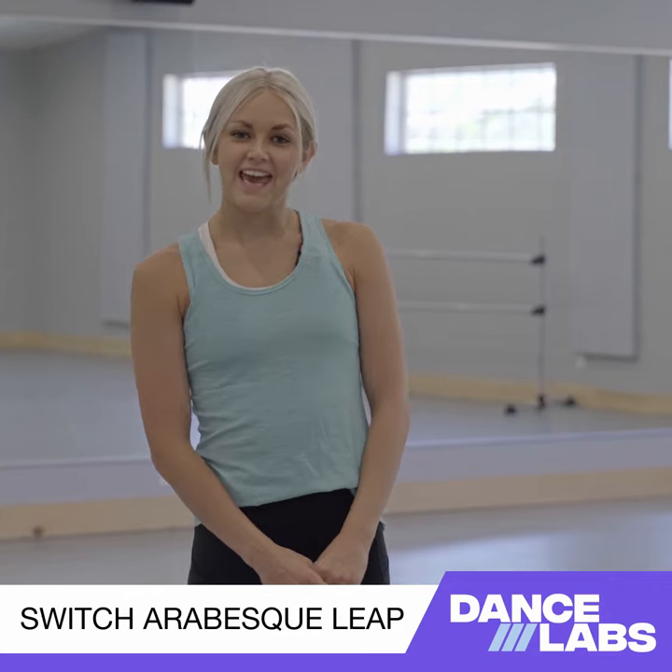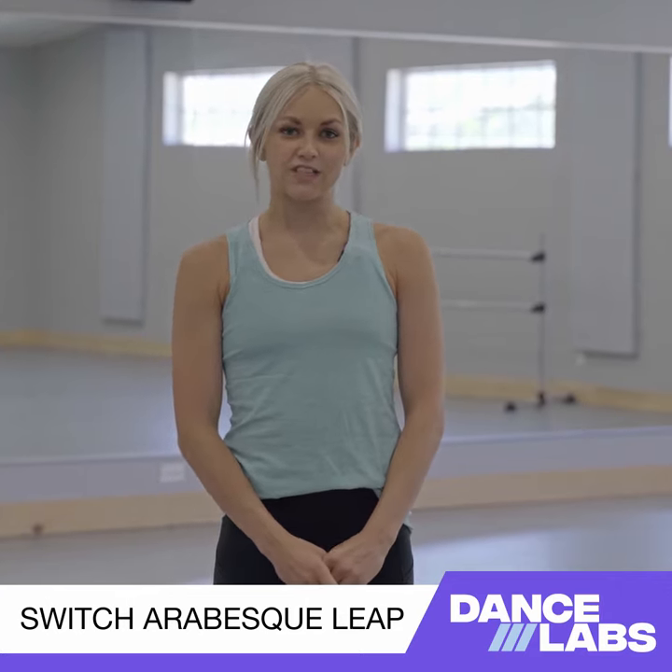Hi, my name is Kayla and I'm going to be demonstrating a switch arabesque leap today. So it looks like this to start.